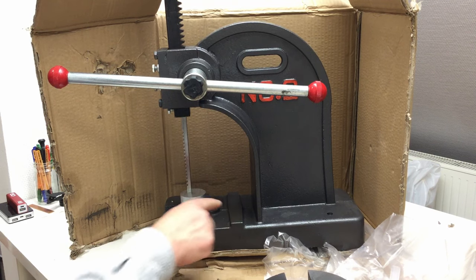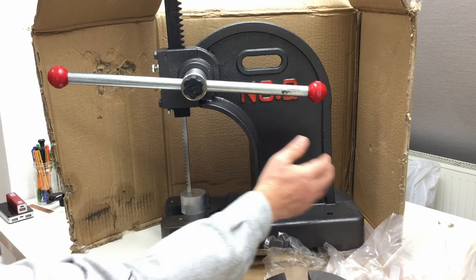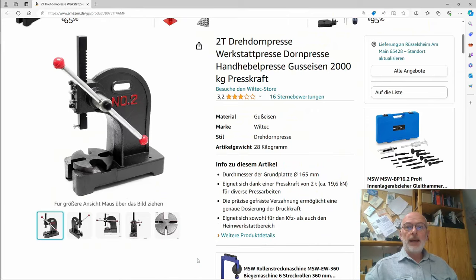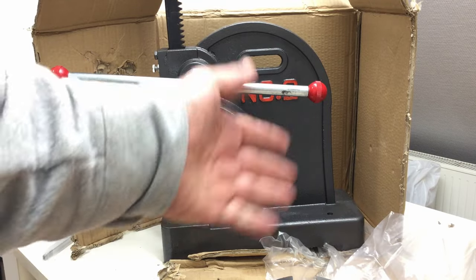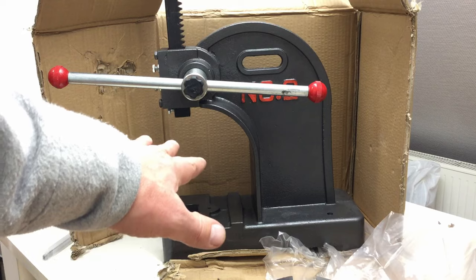The press will stay on the table until I get something to roll it around on, because this is just a big block of cast iron — I really almost broke my back lifting it. I got the press from Amazon, from a World Tech store — it's no longer available, but I paid 108 euros 99 cents including shipping. It has lubrication but in all the wrong points. Next time we'll actually do some machine work on the lathe, and maybe with this press too. Bye!